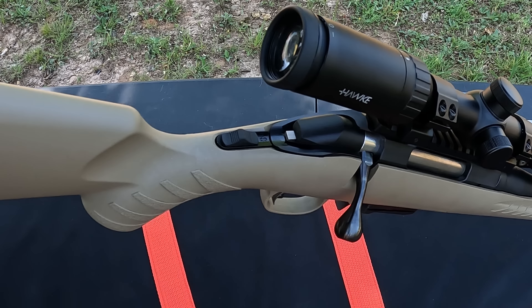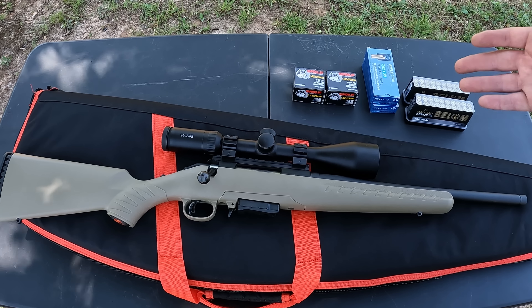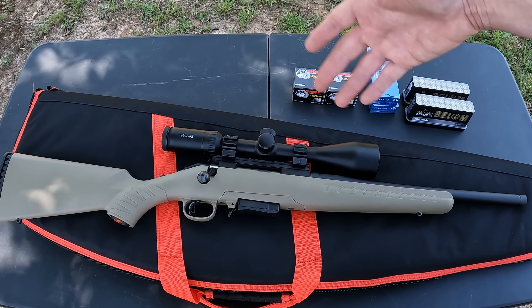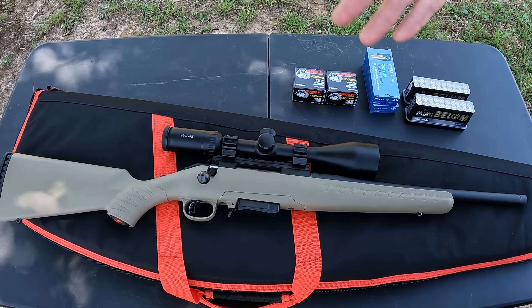As for the optic, it didn't come with one, but it did come with the Picatinny rail. I put one of these Hawk 3-9x scopes on it — I've already got one on my Franchi 350 Legend so I knew it was a pretty good optic. I picked it up for 75 bucks, so a 3-9x for $75 should be perfect for this one. The plan for today is to get it sighted in. I've already got it rough-sighted and it's pretty much right on at about 30-33 yards.